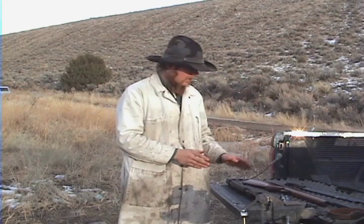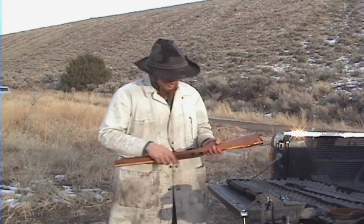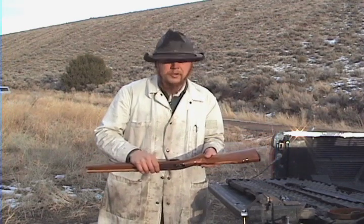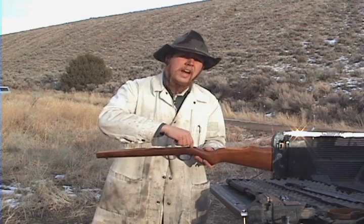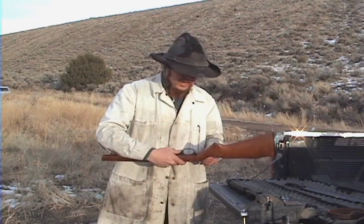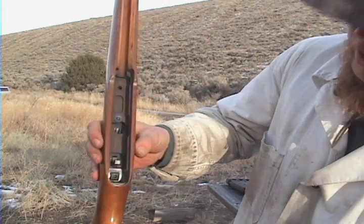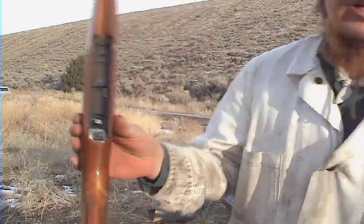While I've got this apart, let me show you the two components that have been known to fail occasionally on the Marlin. One is the trigger guard. These trigger guards are made out of some sort of polymer — probably injection-molded plastic — and they have a tendency to crack across the back of the guard where it screws into the stock. What I've done is take a little piece of sheet metal and glued it to the top of the guard so it takes up some of the tensile load on the inside and prevents it from cracking.